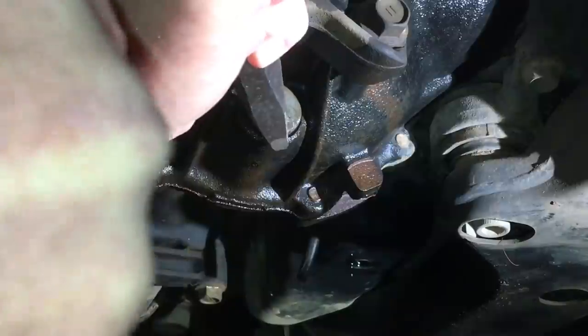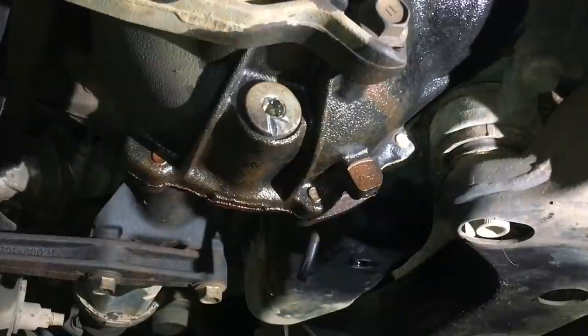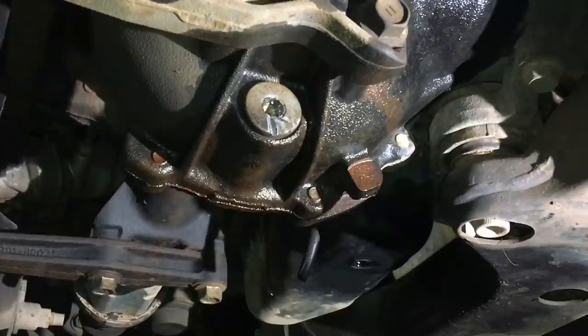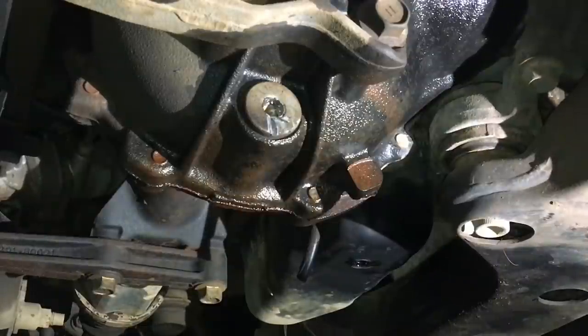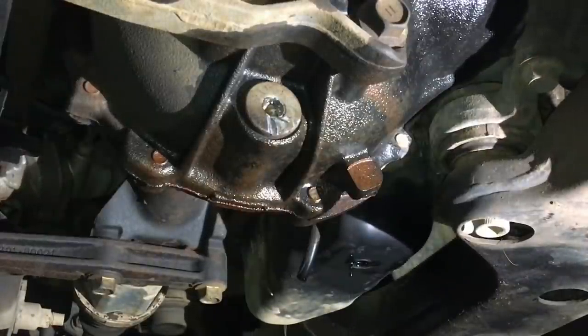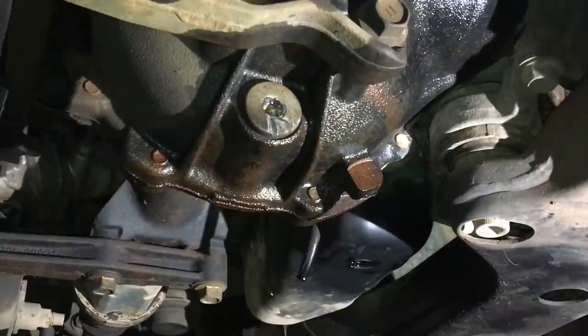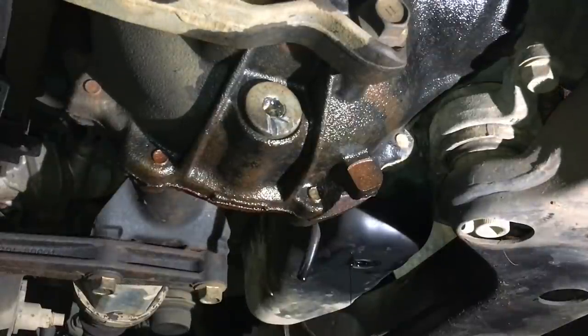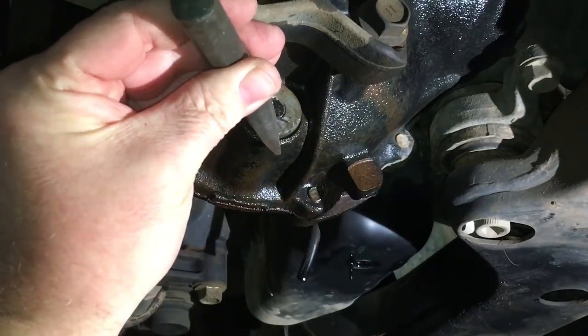It's not actually turning. Whoever over-tightened this is an absolute idiot - I've taken hundreds of these out including damaged ones, and usually that would easily get it out. The point is, people need to know what to do and be careful who they take their vehicle to. I'm going to put a bit more of a grippy mark in it with the sharp chisel.